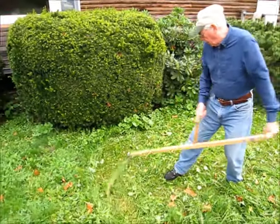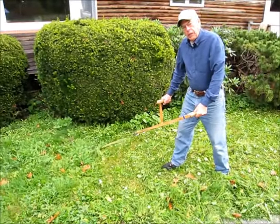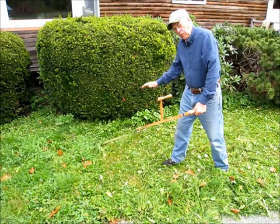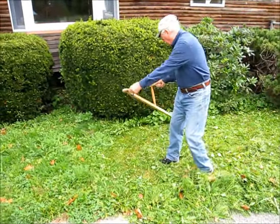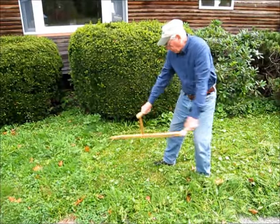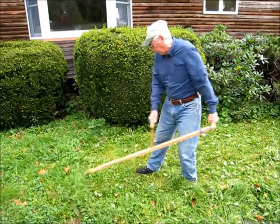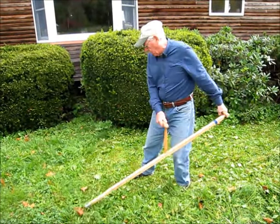Sometimes, if you're not having good luck, it helps to bear down a little bit with your lower handle. That keeps the blade right onto the ground. But that's generally not a problem — you don't have to do that. And when I say bear down, I don't mean a great deal of force; it's just enough so that the blade stays on the ground and slips underneath the grass.